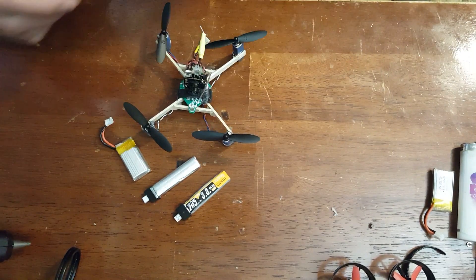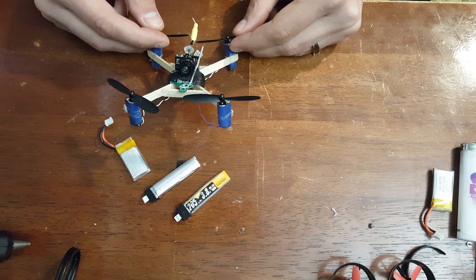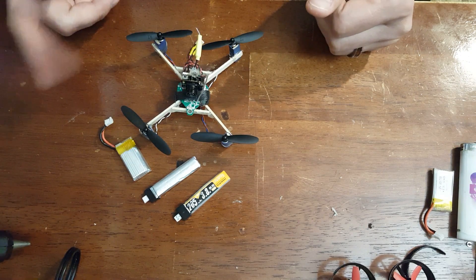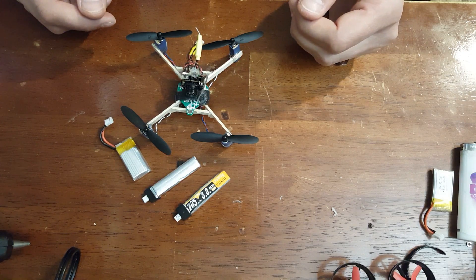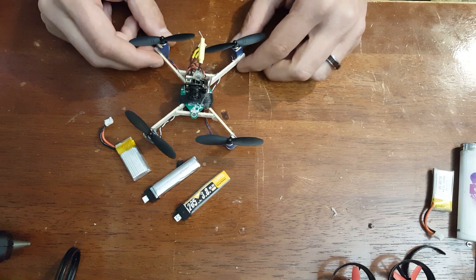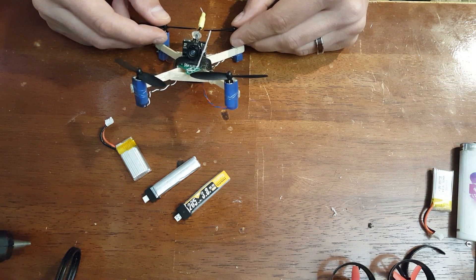One thing to note: outside of the flight controller, all of this came from the DM-002. Props, motors, camera, the lead for the camera — everything I got from that. So the only thing I really did was put the flight controller into this one.